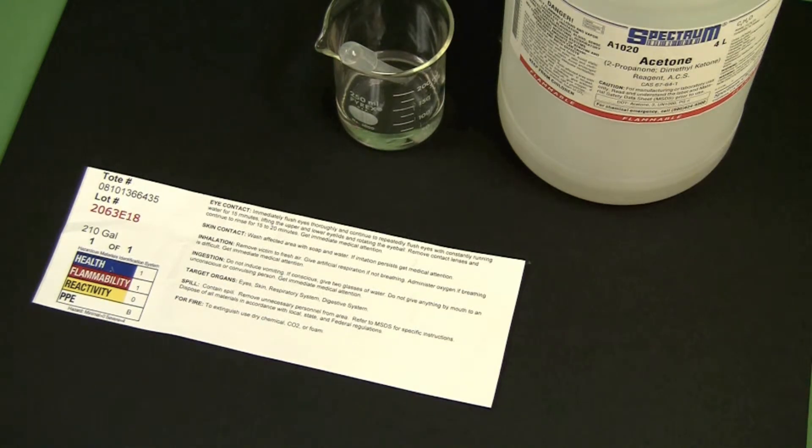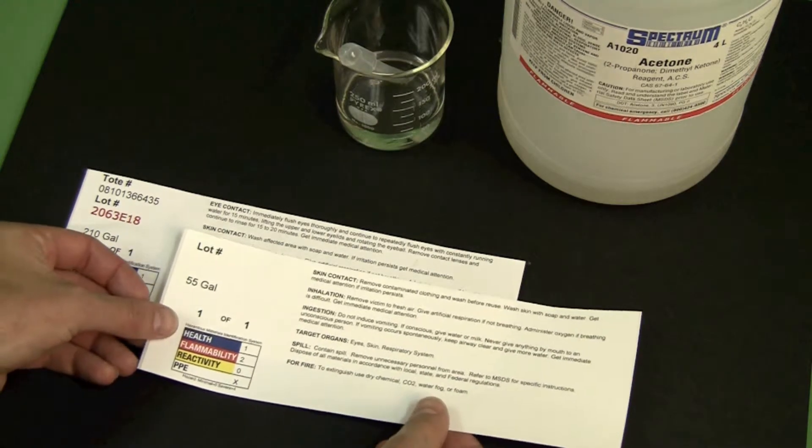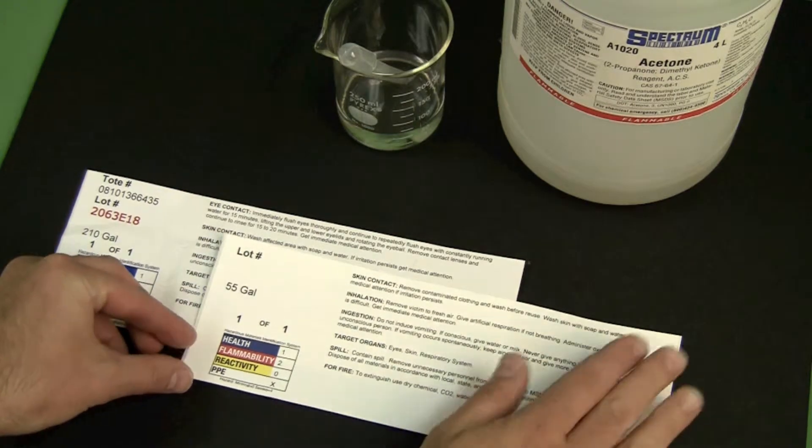To illustrate its robustness, let's compare the Epson materials to another common color-on-demand solution, Color Laser. The laser sample is on the left, and the Epson inkjet sample is on the right.